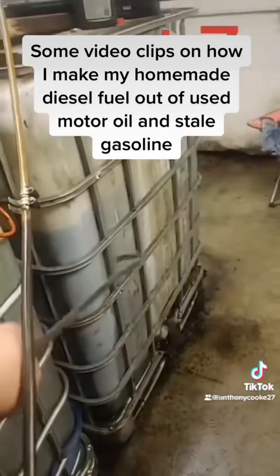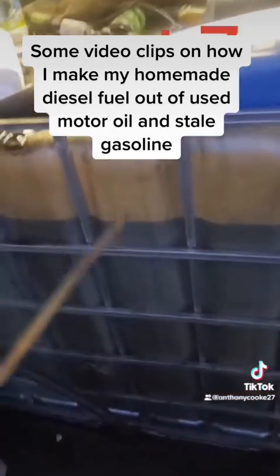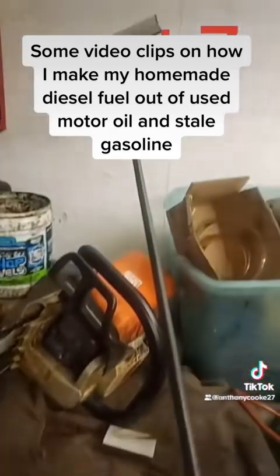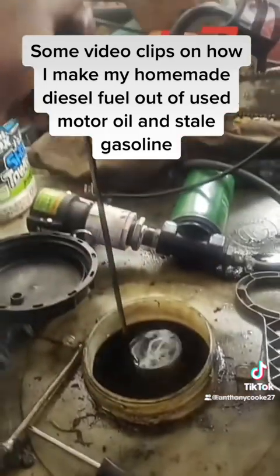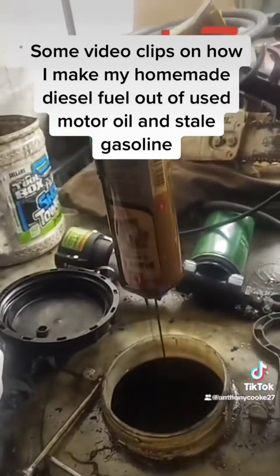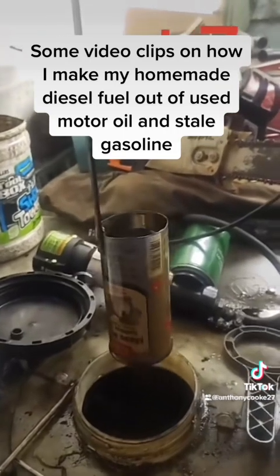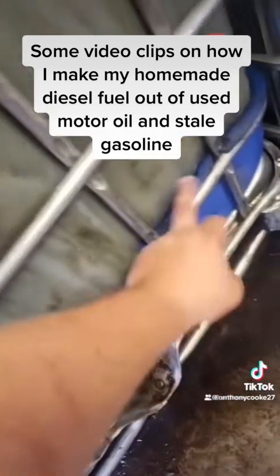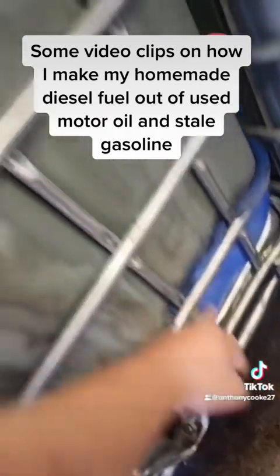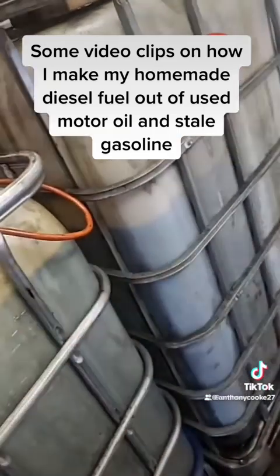After I mix in the stale gas I get from the junkyard with the first-stage filtered used motor oil, I put the right mixture in the tote and mix it with a homemade mixer I fit down into the tote. I use my dipper and time how long it takes for the fuel to drain through the paint can, so I can add more oil or gas to get the right mixture. I want 25 gallons of gasoline, then fill it up to 250 gallons with the first-stage motor oil mixture.